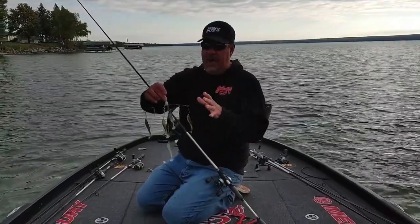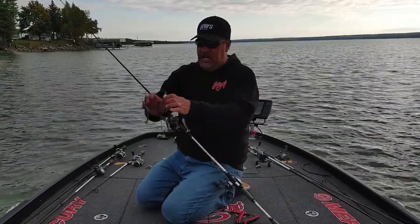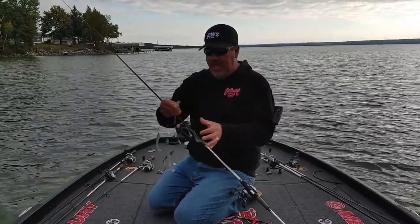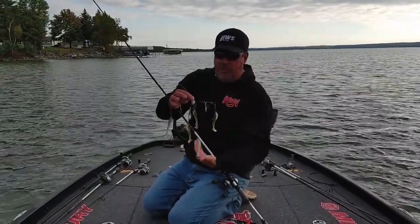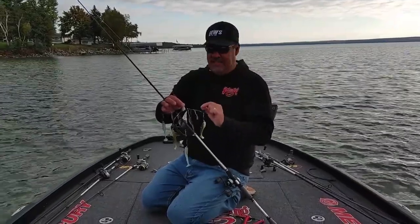If you look at this rig, you have titanium wires that flex. Whenever you catch a fish, all you got to do is really shake it and it comes right back into place. That is a striking umbrella rig. I have 3.75 Rage Swimmers on here with three-sixteenths ounce heads. I just think it makes it look natural.